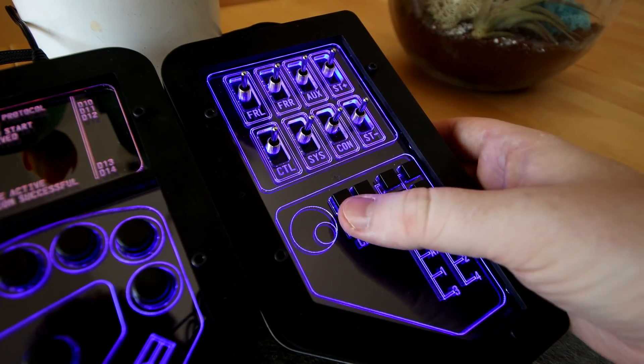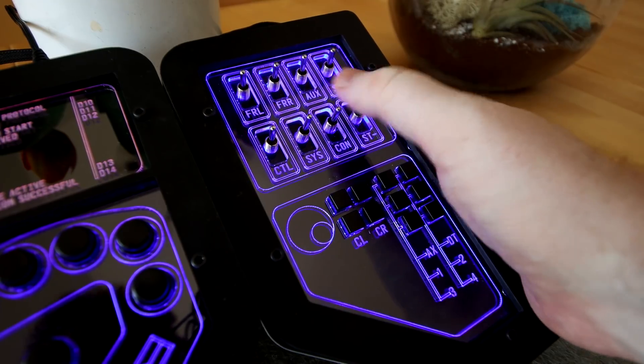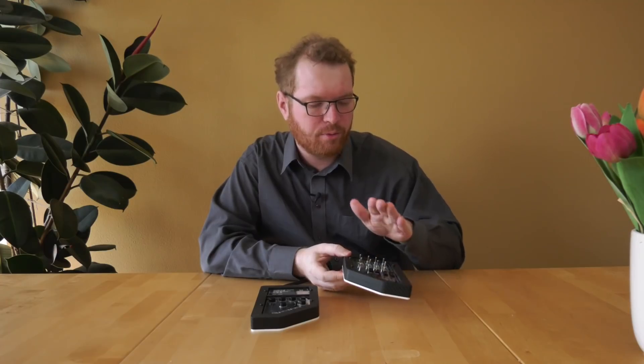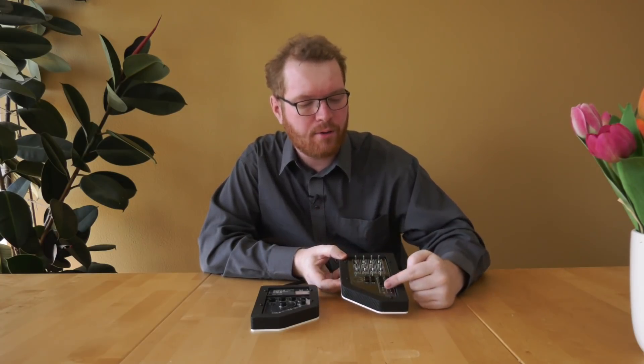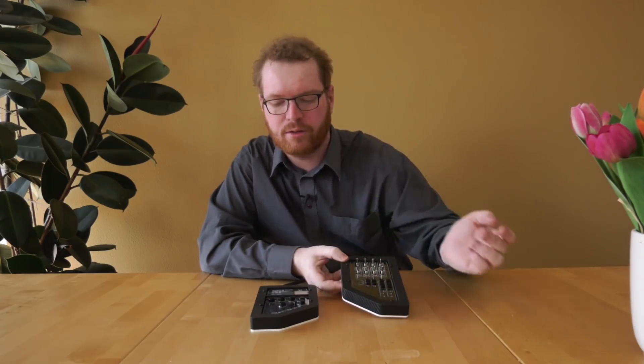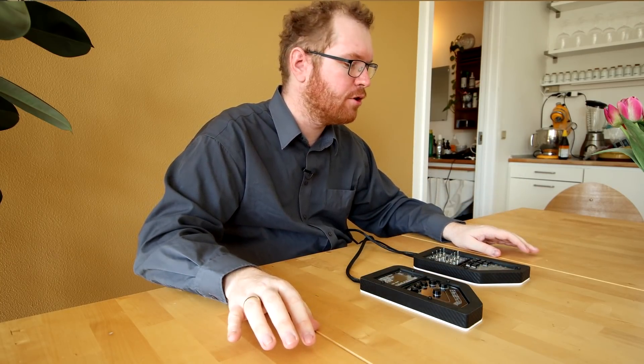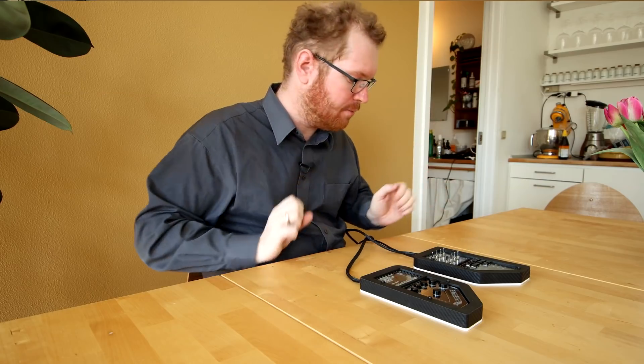Up here you have eight hat switches, which are two-way momentary hat switches — they can go up, they can go down, and they will spring back to the center. Up here you have 16 inputs, down here you have 6 plus 4, that's 10, and over here you have an additional six inputs. This gives us 32 inputs on the device in total, which is perfect because Elite has some issues if you have more than 32 inputs on a single device. Therefore there's no need to do any virtual device splitting with joystick gremlin. It is really just plug and play.